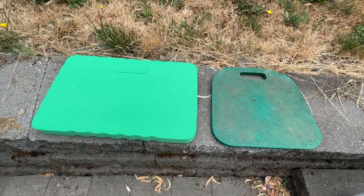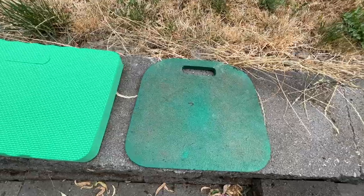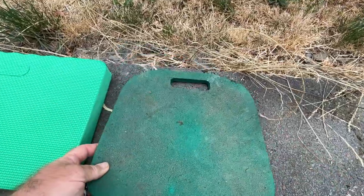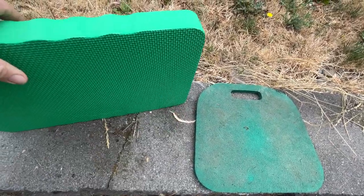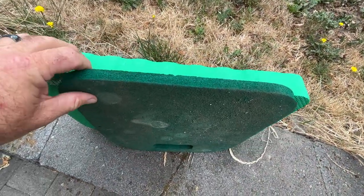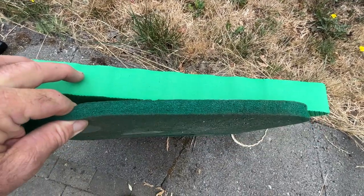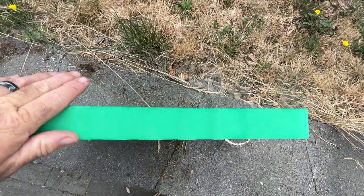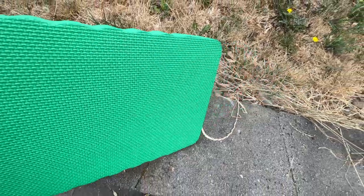Before we get started, I thought I'd show you something important when you're getting older and want to weed your yard or flower beds. This is my original kneeling pad and this is the one I just got. As you can see, the difference is amazing — my old pad I can literally squeeze and almost crush flat, and this new one I'm squeezing and it's barely denting.